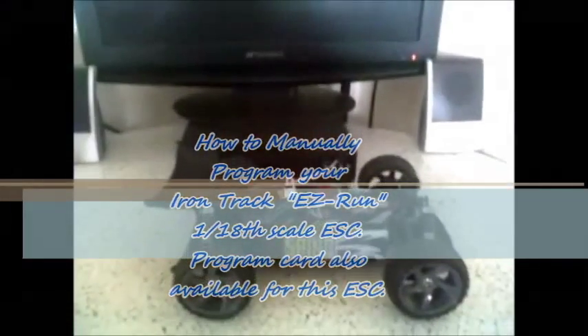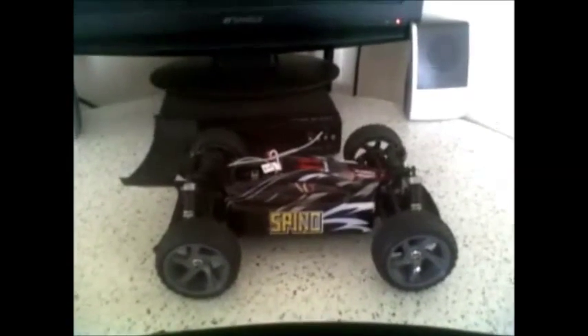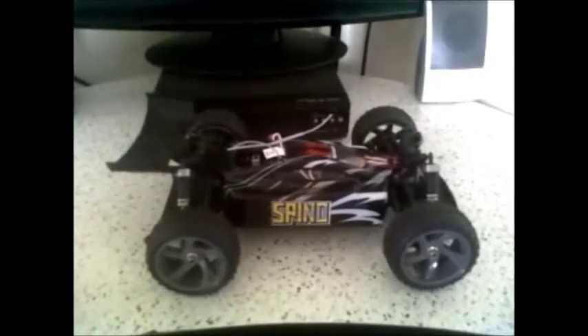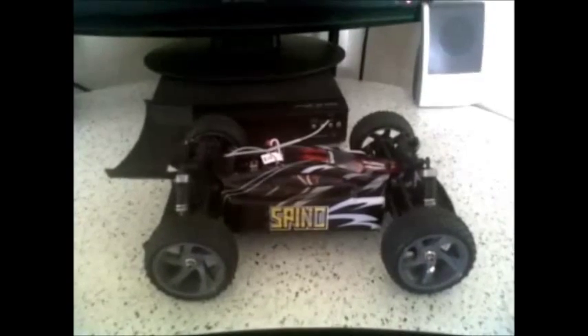Hey YouTube, Crazy RC Concepts here with a how-to video. I'm going to teach you how to program your 18 amp, 1/18th scale Iron Track ESC. This manual program set works for all of your 1/18th scale vehicles in this series from Iron Track.